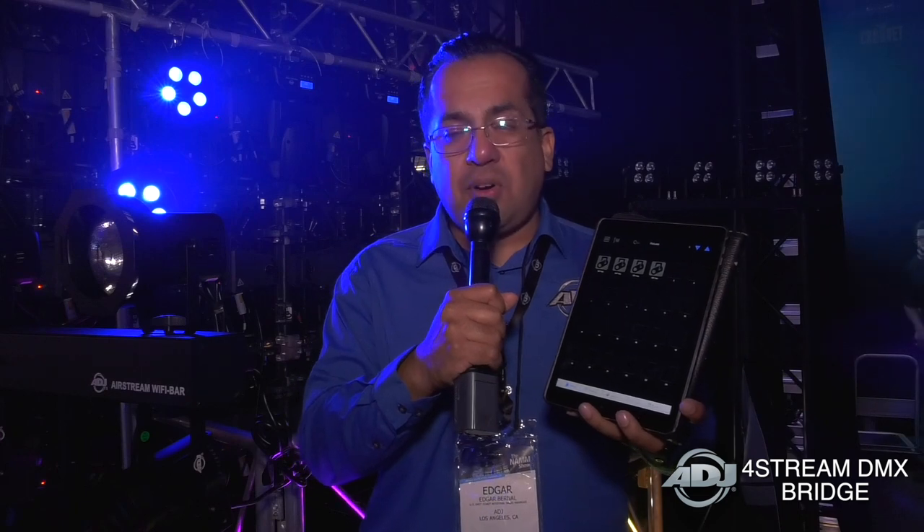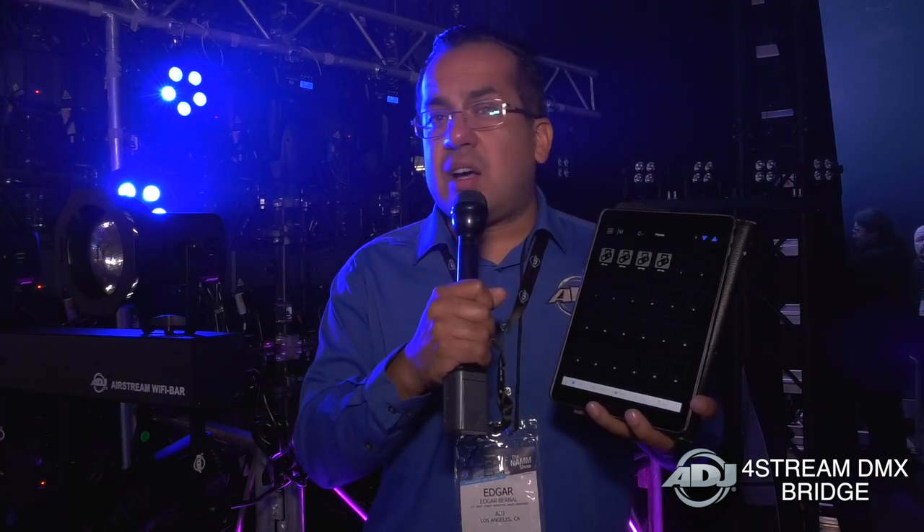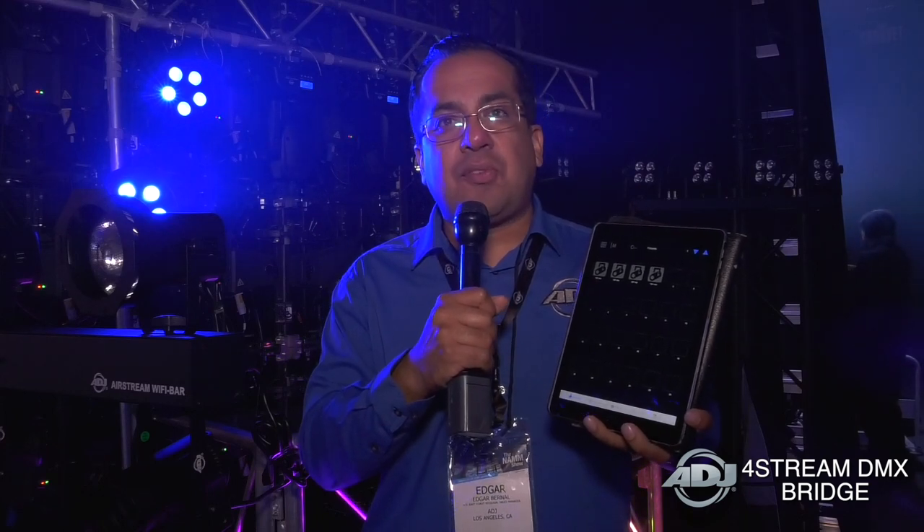universes one through three are hardwired using five-pin DMX, so just keep that in mind. But your fourth universe is actually Wi-Fly. So anything that's wireless as far as what ADJ has to offer — such as element PARs, Wi-Fly PARs, even some of our moving heads — just look for Wi-Fly and all of that can be controlled wirelessly on Universe 4 with the 4Stream DMX.